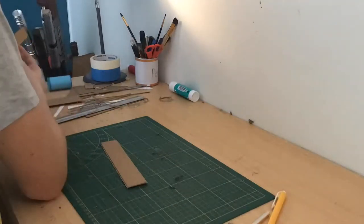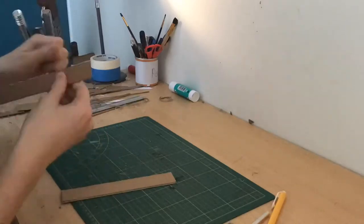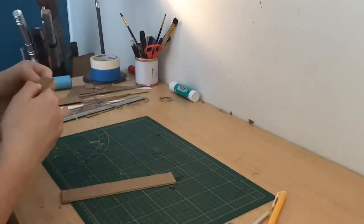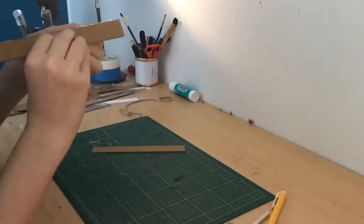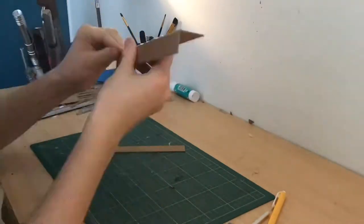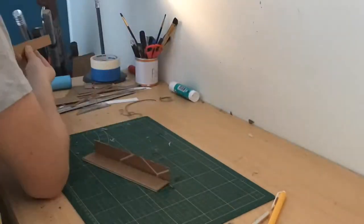When you're gluing this together you may want to add some reinforcements on the inside to make the blaster stronger. I didn't do this and that was my mistake — the blaster isn't as strong, but I'll just use it as a display piece rather than for cosplay. If you will use it for cosplay, just add some reinforcements and it will make the blaster a lot stronger.